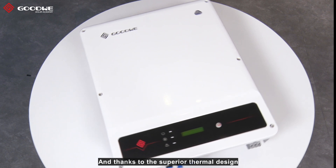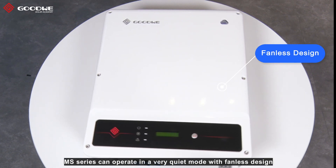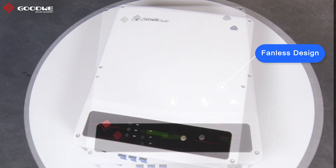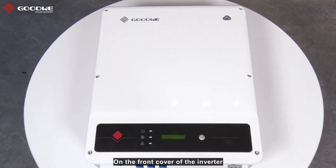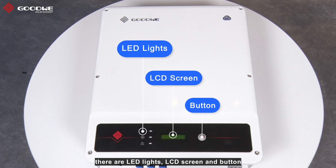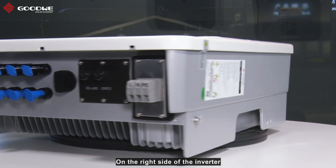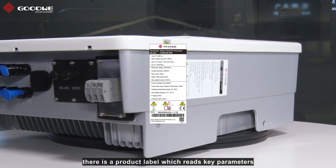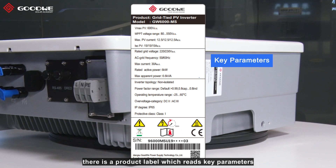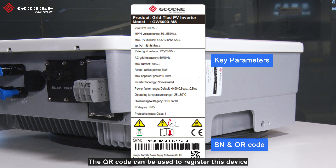And thanks to the superior thermal design, MS Inverter can operate in a very quiet mode with finest design. On the front cover of the inverter, there are LED lights, LCD screens and buttons. We can use them to do real-time monitoring and configuration. On the right side of the inverter, there is a product label which reads key parameters and serial number. The QR code can be used to register this device on SAMS portal without manual input of the info.